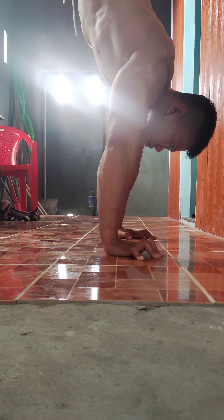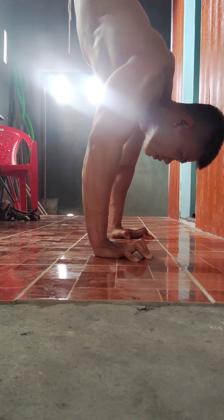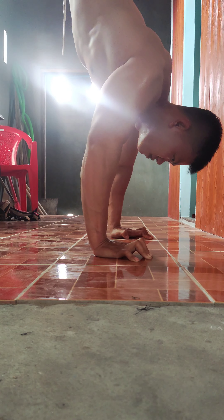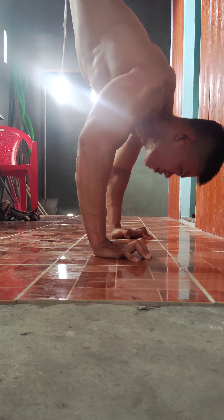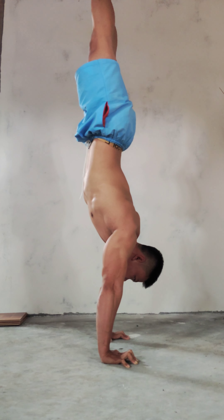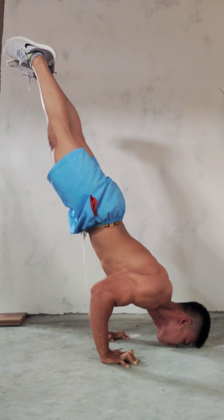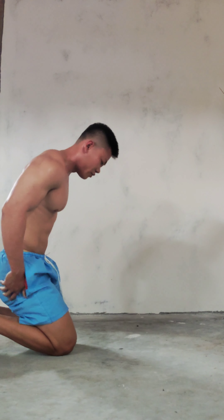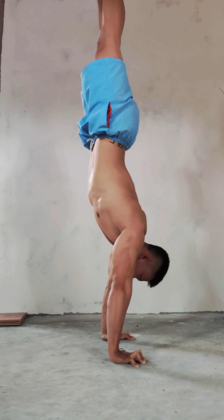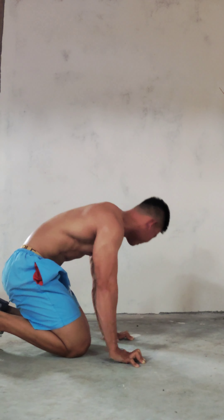Now you need a stronger shoulder — bigger. I recommend you try more handstand push ups to get a stronger shoulder. The last step you need to do is the persist hold. Persist hold is very important for calisthenics — every calisthenics movement. Get up and hold slowly, slowly. That's it.